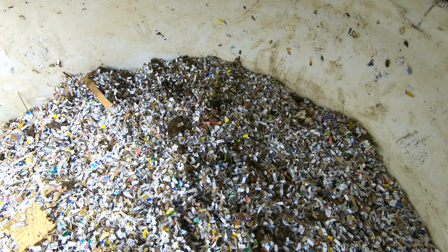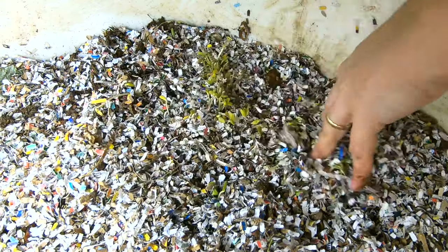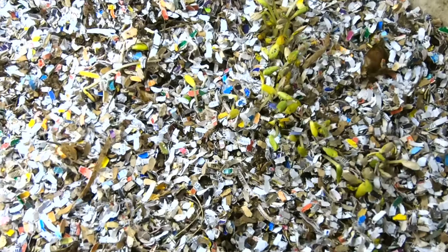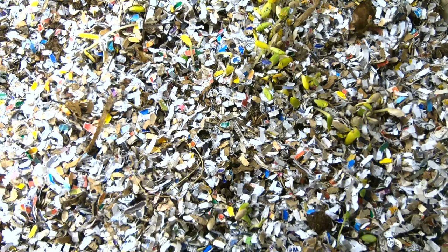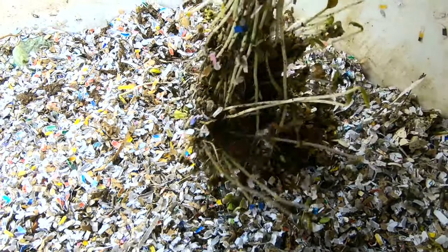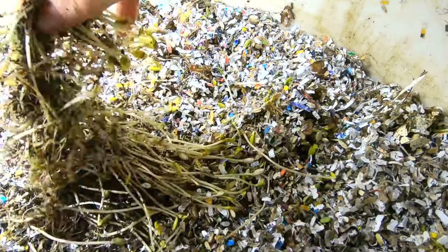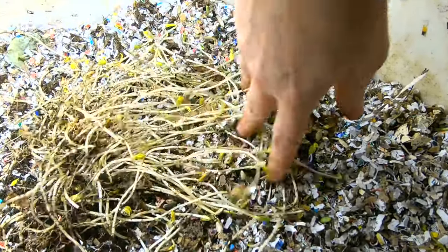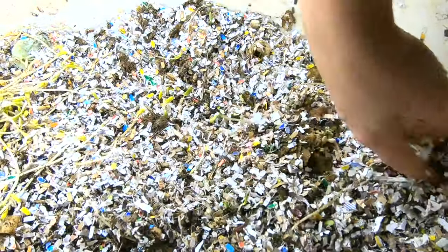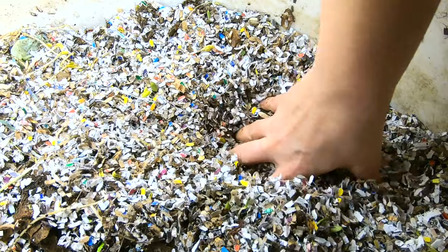Hey guys, it's Anne over at Plant Obsessed, and we're going to do an update on the big boy bin today. We're growing a forest of squash in here — I don't know if you can see that. Sometimes it makes me wonder if I could pull these out and plant them. I mean, obviously not now that I've screwed them up, but it does seem to proliferate here in the bin.